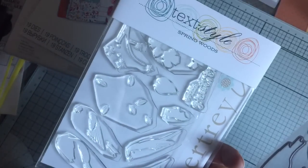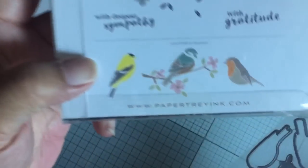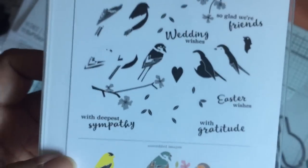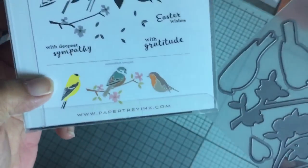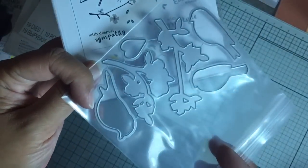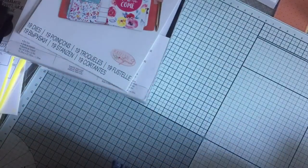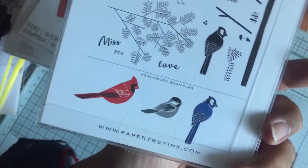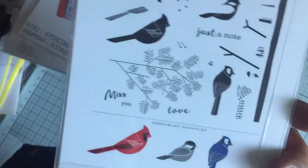This set is the stamp and die set called Spring Woods, and it's all birds. So you can see it's a layering stamp and it's got some sentiments as well. The birds are bigger than the image. So here's the die set that goes along with it. And I purchased that partly because I was looking for this set, which was the Winter Woods. I realized I didn't have a cardinal — I thought I had one, and it's maybe lost in one of my stamp sets.